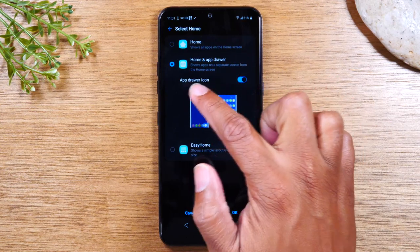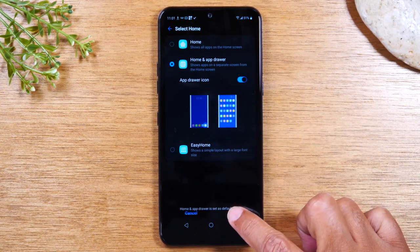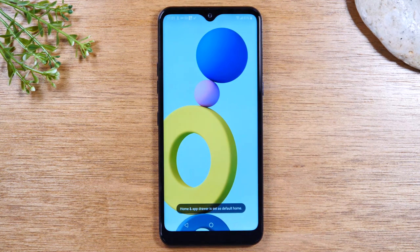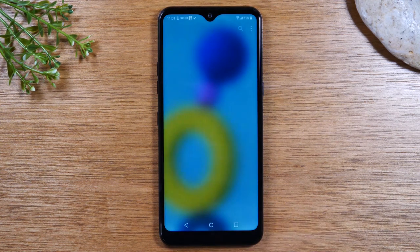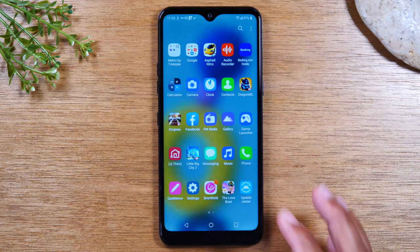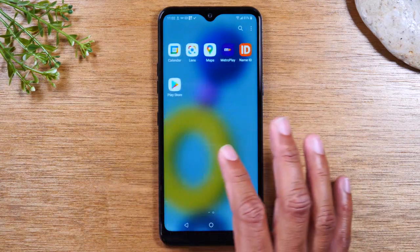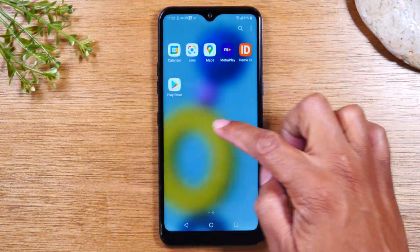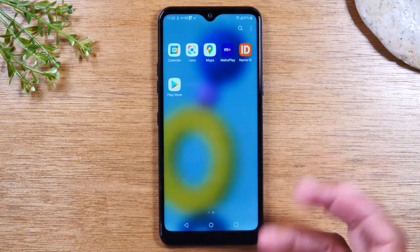Tap on Home and App Drawer, make sure the App Drawer icon is lit up right here. Press OK. And now the phone is going to pause for a second. When it comes back, you'll now have an app drawer. And when you tap on that button, we now will have a section where you'll find all the apps on the phone. So I can swipe over, and every time I download a new app, it's going to show up on the next pages. So for those of you that like that traditional look, this is how you get that back.